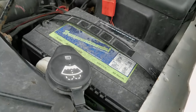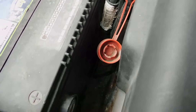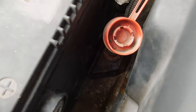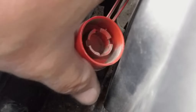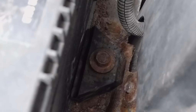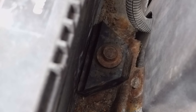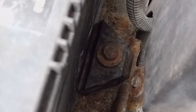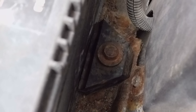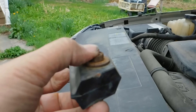Now the battery should come out. I had another bolt to take out — I forgot. It's hidden down in there. There it is. That right there — that bolt needs to come out. You can just loosen it up good enough, or just take it out — that's probably your best way. And that's what that looks like once it's out — it's just a clamp that holds the battery down.